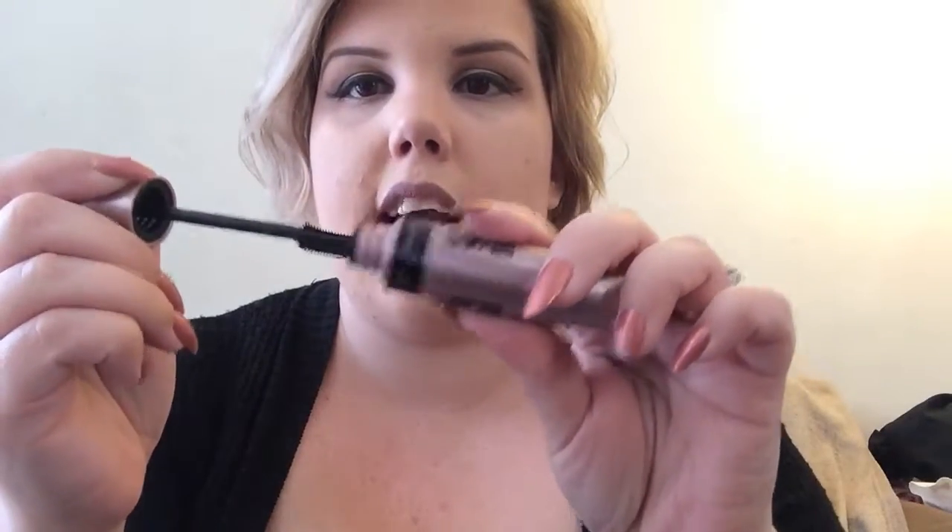Not really flexible. A big problem with a lot of the Maybelline mascaras lately that I've liked is that the wand tip sometimes gets a little too flexible — same thing with the Miss Manga mascara from L'Oreal, which I did like, but the tip was a little too flimsy. I wish they would stiffen it up. This one seems okay, it's not overly dramatic.